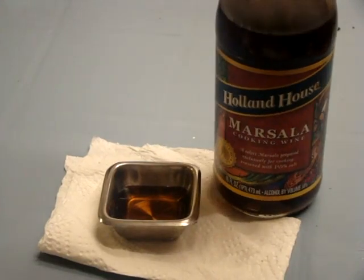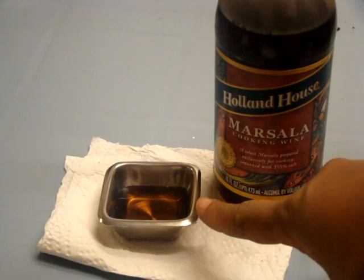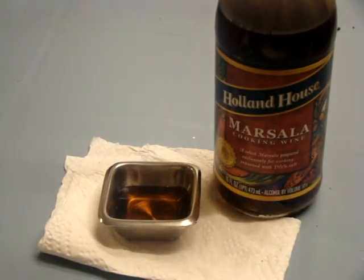I have some Marcella cooking wine right here. The cool thing about it is you can be making a sauce, using it for a marinade, or whatever — you can easily just have it portioned out. So whenever you're making your sauce, you can just pour it inside of the sauce cup and then pour it inside of the pan to make a quick gravy.